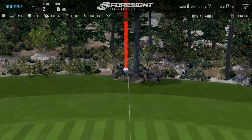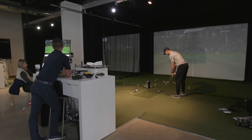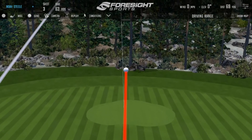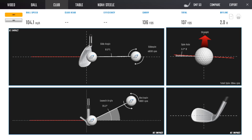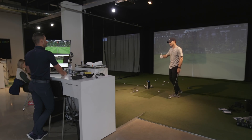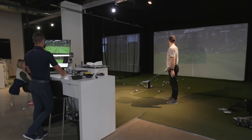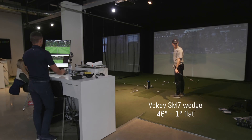Should go a couple more — you held it on line nicely. We're just maintaining that tiny little bit of draw spin — left start line, right curvature. That's about as good as I've got. Are you comfortable with the number? Yes. It's nice to see that if I square it up a touch more and want to jump on it, I've got it. You've built in maybe a third of a club — four or five yards at your disposal if you want it.